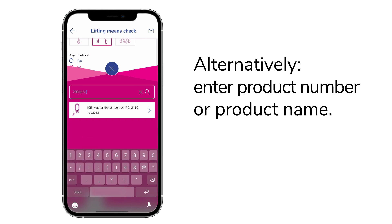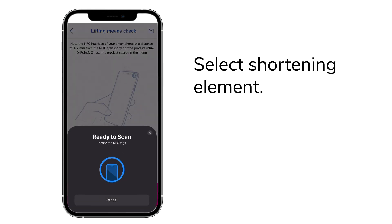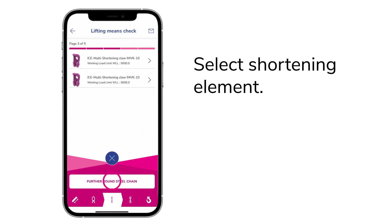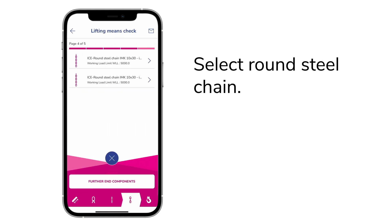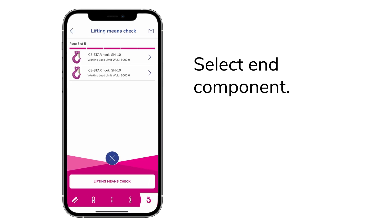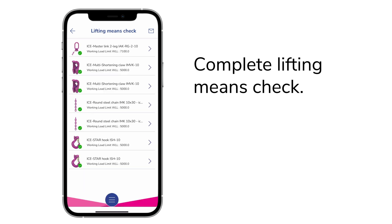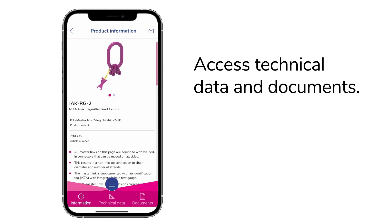Alternatively, enter the product number or product name. Select your shortening element by scanning or manual selection. Next, select your round steel chain and your end component. Now complete the lifting means check. Your elements go together — in the overview you can access technical data and documents for your products.